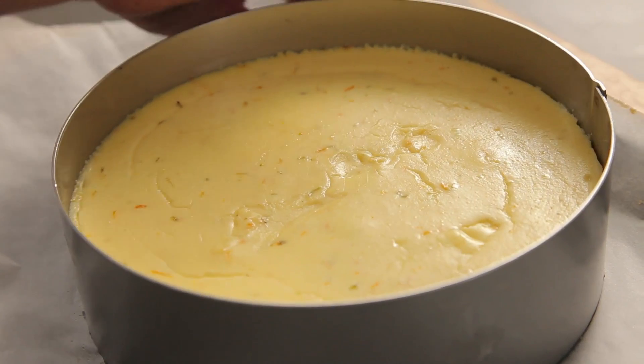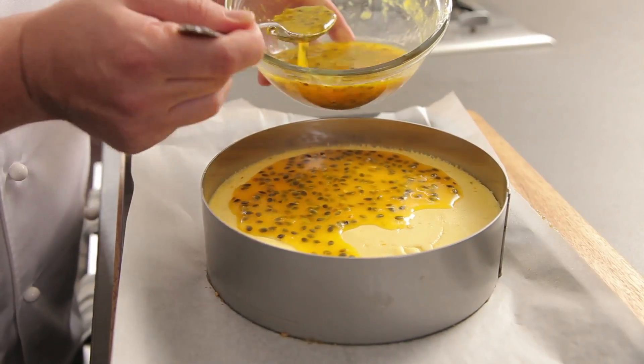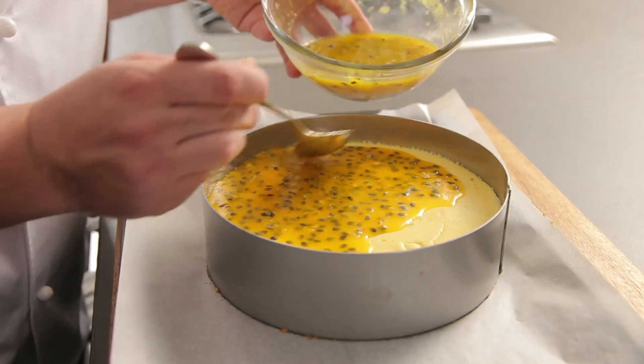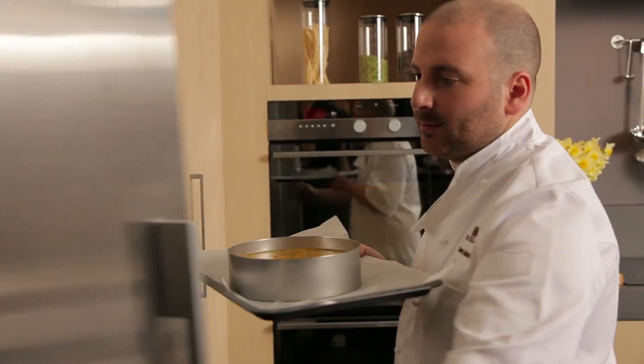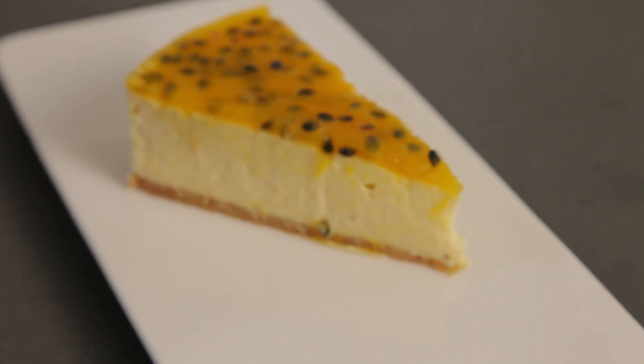If you want, you can serve this cheesecake as it is — it will be absolutely delicious. But we've just made a little passion fruit jelly up here just to go over the top. So that will go into the fridge for about an hour until it cools right down. We'll pull it out, cut it and eat it. That is special.